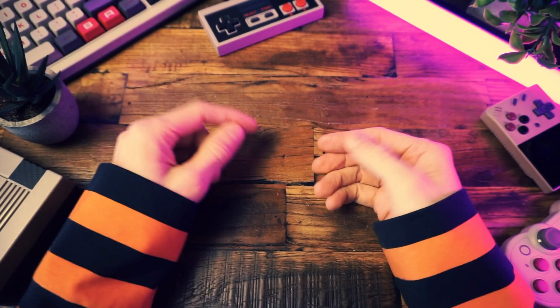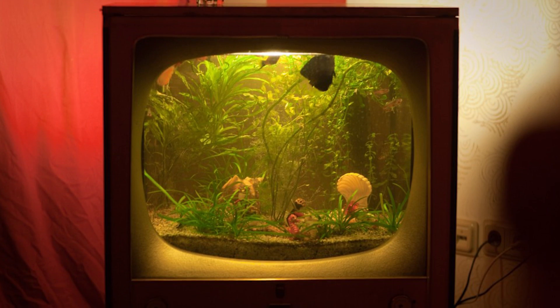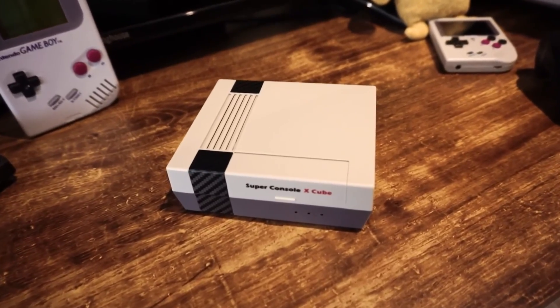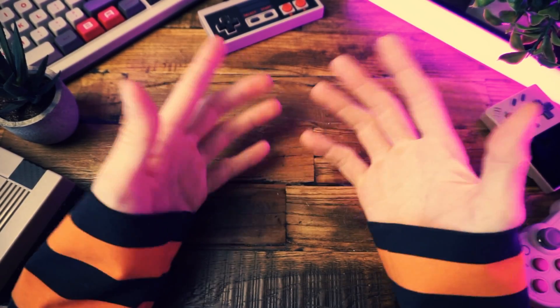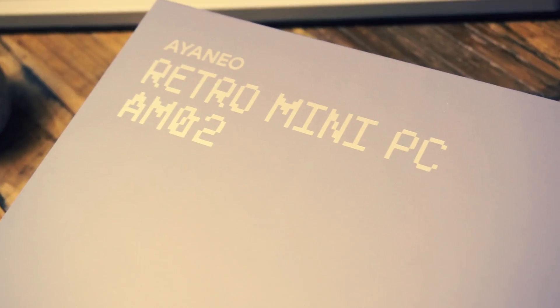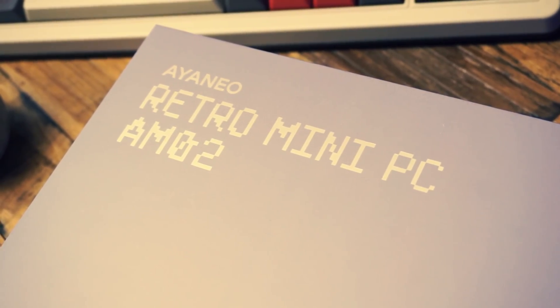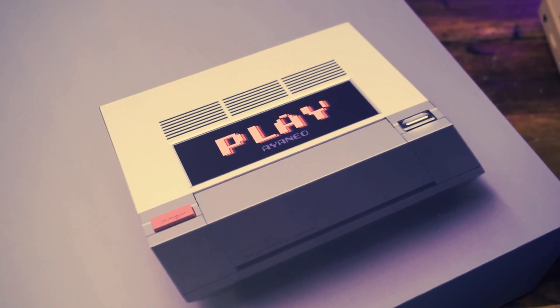I like mouses that look like mice. I like fish bowls that look like TVs. I like retro consoles that look like real retro consoles. So why wouldn't I love a computer that looks like an old Nintendo? There is no reason that I wouldn't. I would like it, actually.